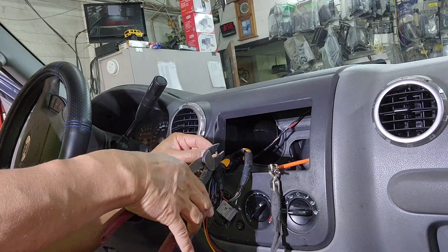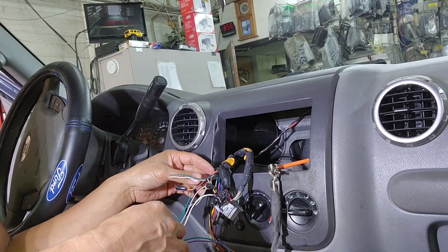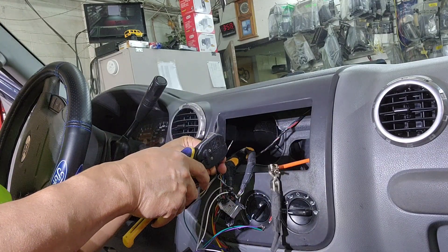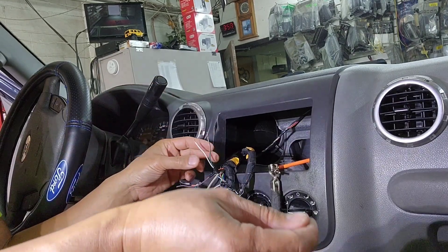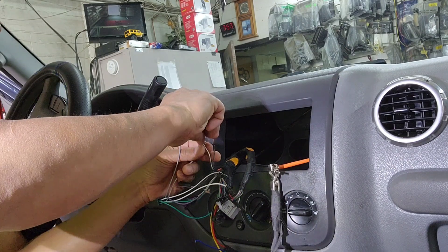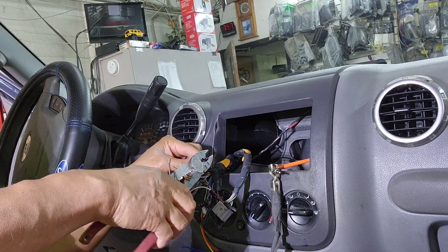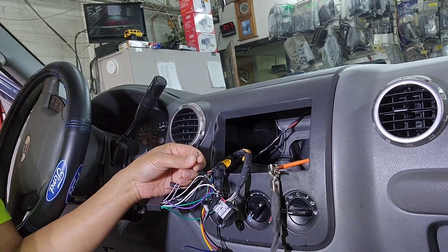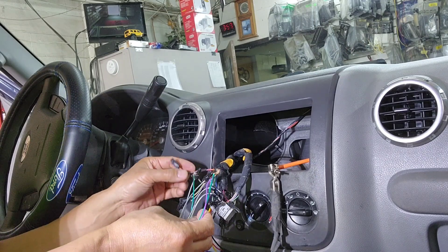Next one, I'm going to go to the right front, which is the gray wire. Right front would be white and light green, and dark green and orange. I'm going to test that in a second just to make sure that speaker is working, so I can tell the customer if it ain't working. So it works — white and light green will go to the gray, and then gray and black will go to dark green and orange.